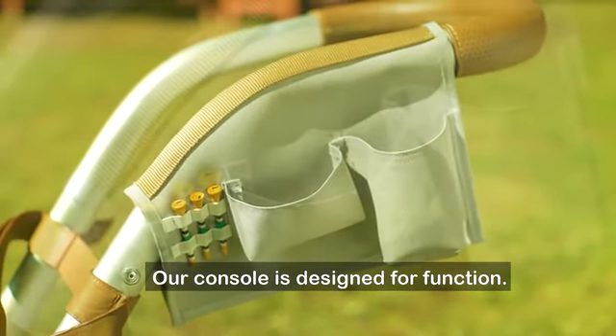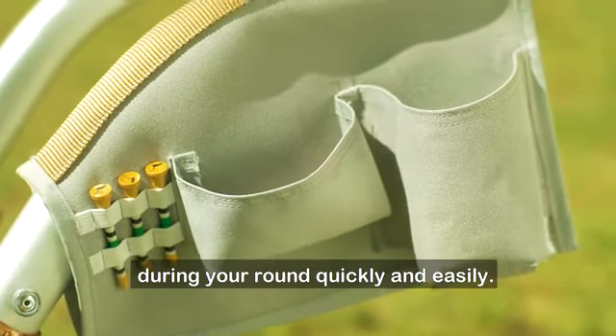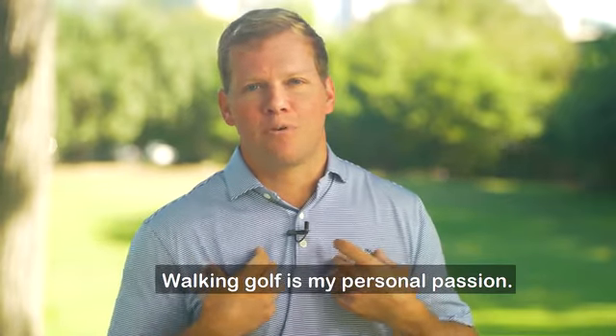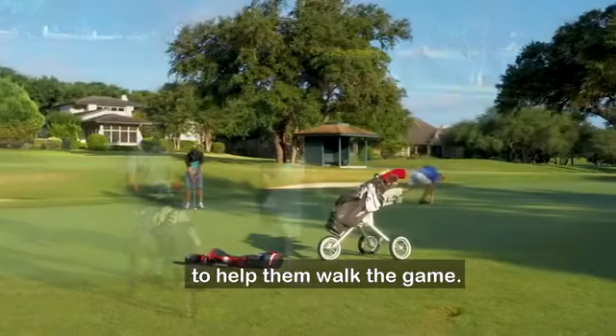Our console is designed for function — it allows you to access the things you need during your round quickly and easily. We've created a world-class team to bring the Walker Trolley to market. Walking golf is my personal passion, and I believe everyone deserves a tool to help them walk the game.